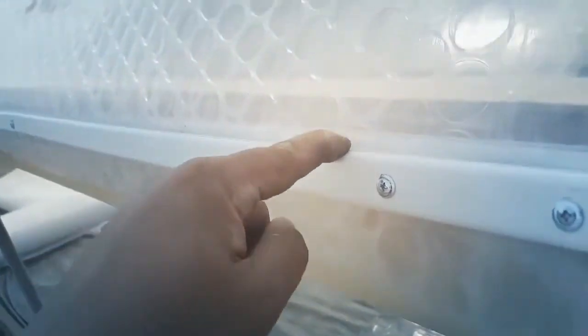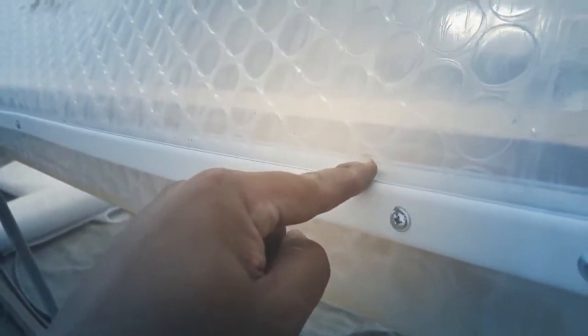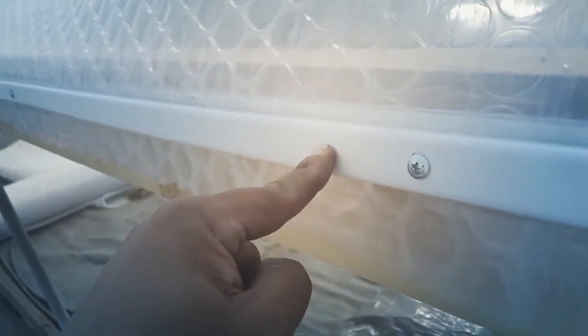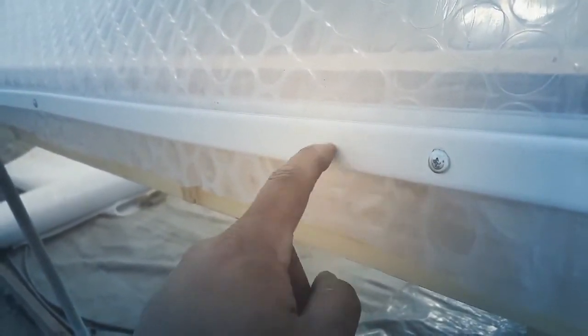Once that is installed, you're going to bring the film down — the roof film — and put it above the roll-up curtain, then sandwich it down with whatever material you want to use. In this case, we'll use a narrow extrusion just for aesthetics, but you can use old wiggle wire track — anything will do. And it'll make a nice watertight, airtight seal.